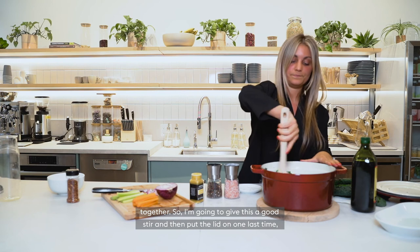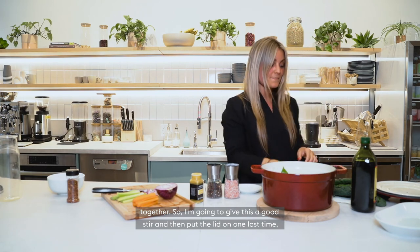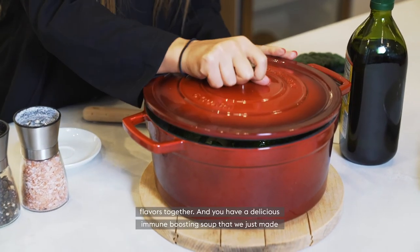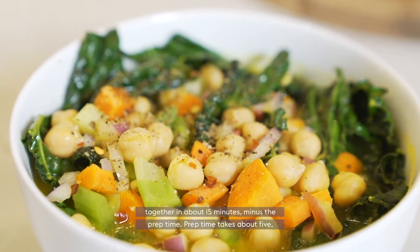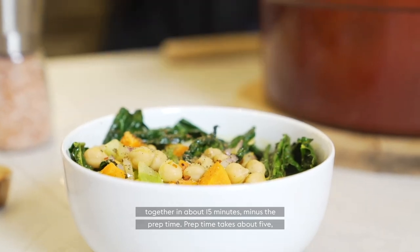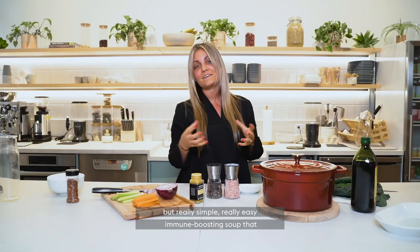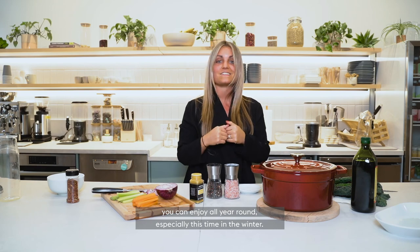I'm going to give this a good stir and then put the lid on one last time. This is going to sit for about five minutes to let the steam bring all those flavors together. And you have a delicious immune boosting soup made in about 15 minutes, minus the prep time — prep takes about five minutes. A really simple, easy immune boosting soup that you can enjoy all year round, especially this time in the winter.